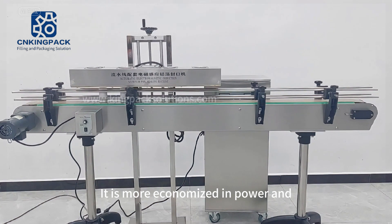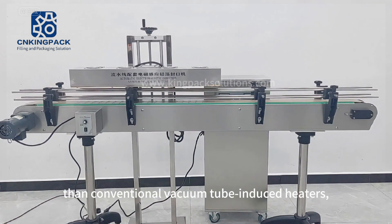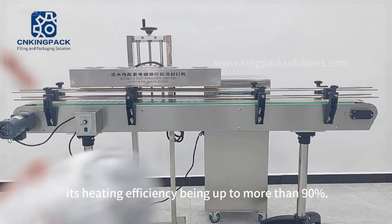It is more economized in power and 20 to 30 times quicker in instantaneous heating than conventional vacuum tube induced heaters, with its heating efficiency being up to more than 90%.